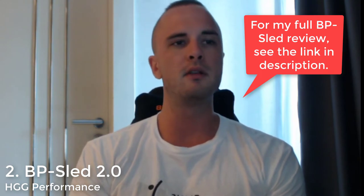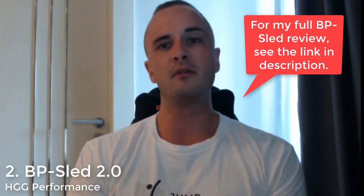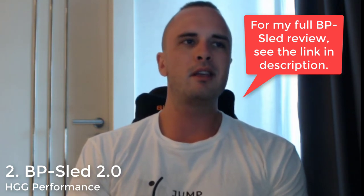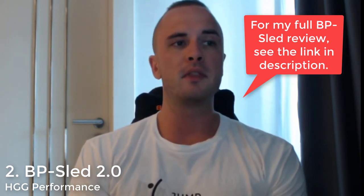Overall, really, really happy with it. It's absolutely fantastic for dragging and reverse sled pulls — no problems whatsoever. For a little under $300, it's extremely competitively priced compared to Rogue sleds and other manufacturers. The multi-sled is $150, the BP sled is around $350 including shipping from Australia to the US, so there's a pretty big difference. The multi-sled is considerably cheaper, but if you didn't like that one for whatever reason, the next best option is absolutely the BP sled from HGG Performance. I have a 10% discount code for HGG in the description.